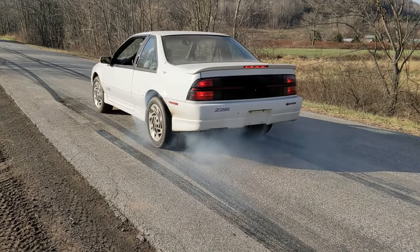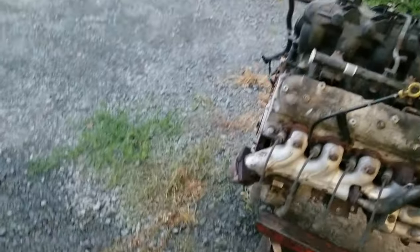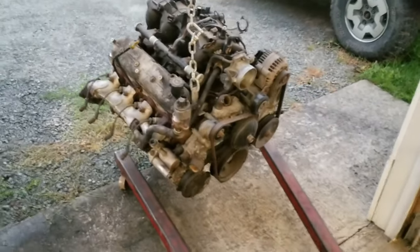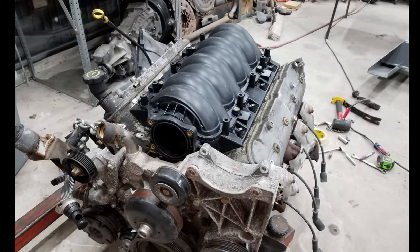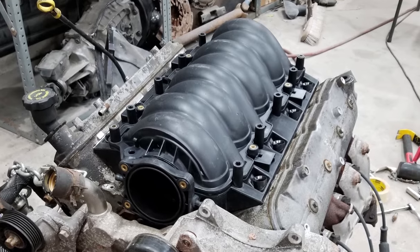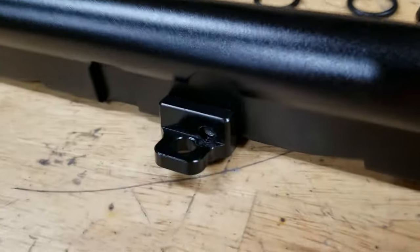None of that stuff was even LS swap related — that was just taking a front-wheel-drive car and making it rear-wheel-drive. For the LS swap part of it, the engine was already $350, covered above. The intake manifold is an LS2 that I got on eBay for $257 — by far the cheapest I could find, kind of got lucky on that one. Fuel rails and gaskets for that manifold were $115.